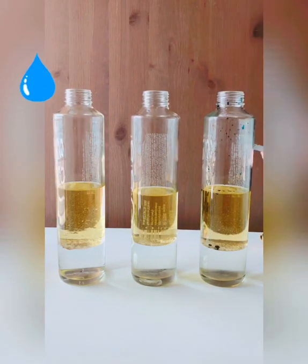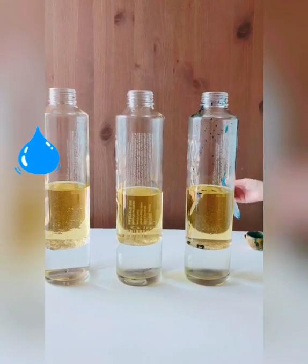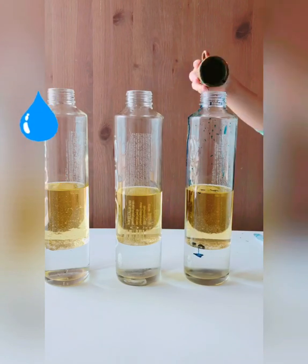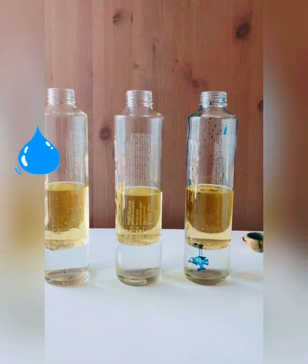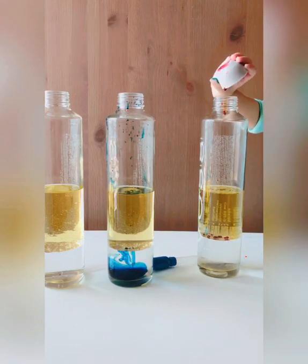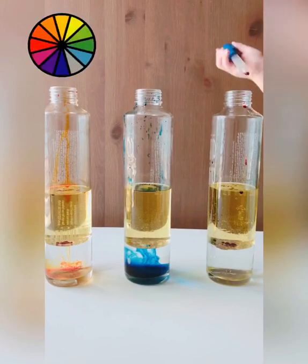Now drop the colors into each container, just several drops. Add the orange color, and finally the red color.